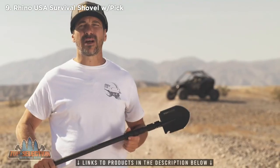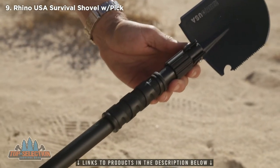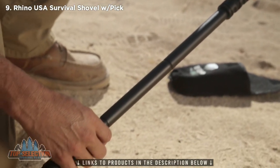The Rhino USA Ultimate Survival Shovel extends from 7 inches to 31 inches once assembled. This is a standard piece of equipment that should be in every off-road vehicle that you own.